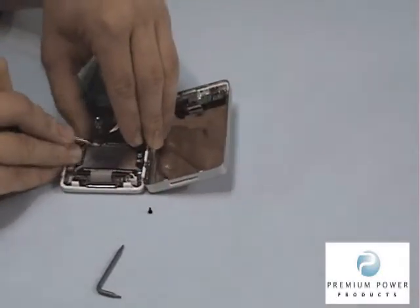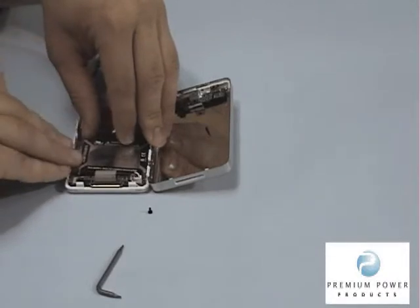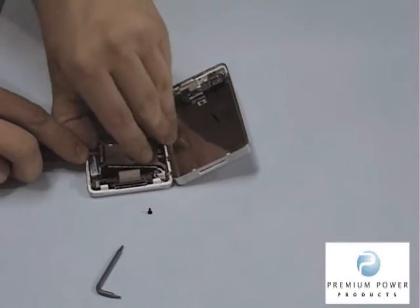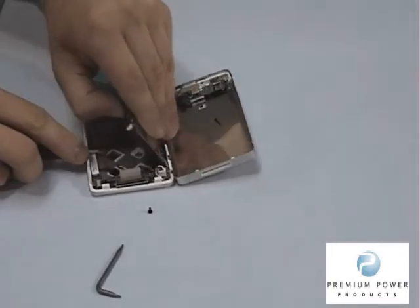Starting at the corner of the battery, use a small flathead screwdriver to carefully pry the old battery from the glue spots. Since there are ribbon cables underneath the battery, starting at the corner will reduce the risk of damaging them.